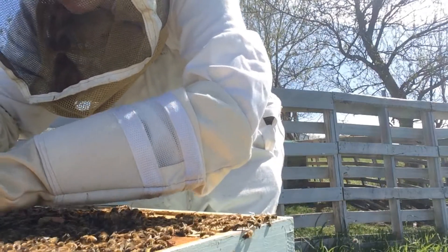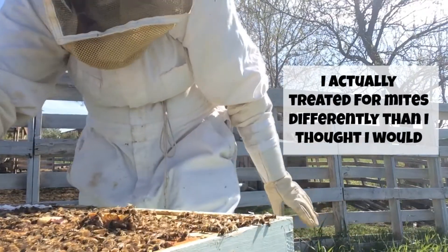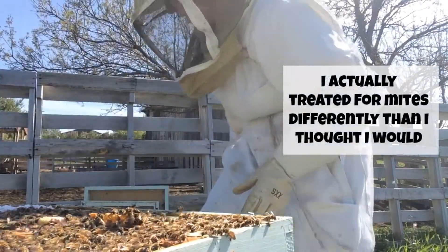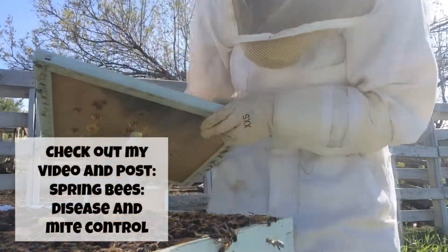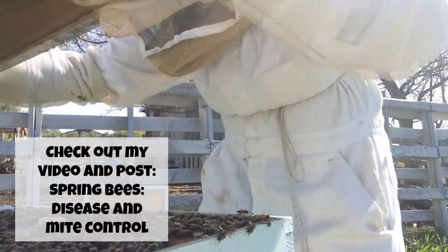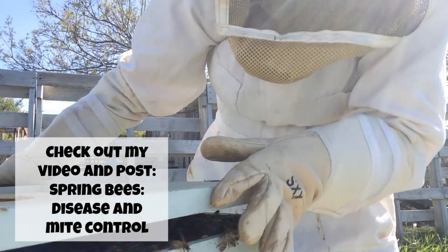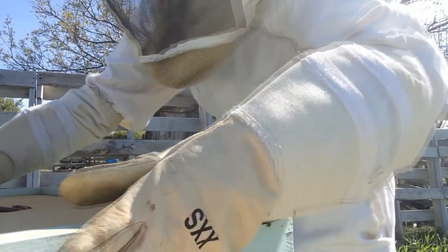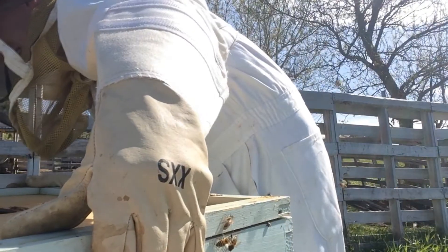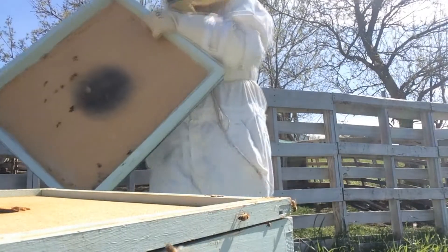I don't have any mite strips right now — I'm going to be getting some Czech mite strips to put in the hive as well, very soon. It's to keep our bees from being overcome by mites, which is very important. I'm placing the lid on now.